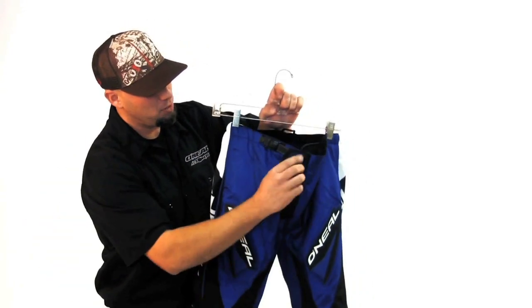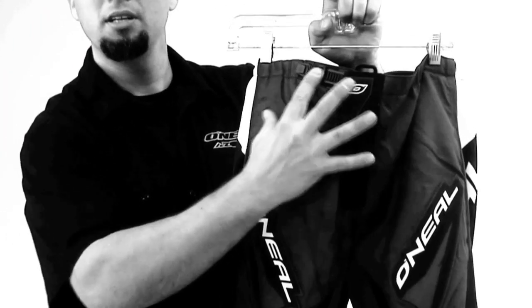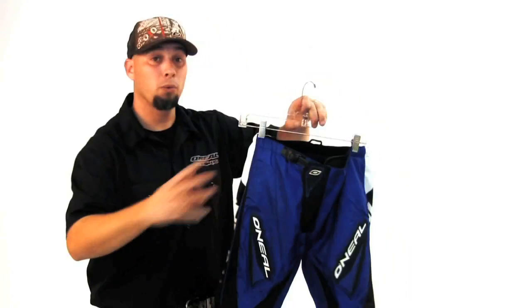Over the front section of this pant, you have a layover of your zipper so you don't get mud blown into the front section of the pant, with your gator piece here. You have sublimated stretch panels here on the side of the pant, which gives you more flexibility when you're sitting or while you're riding.